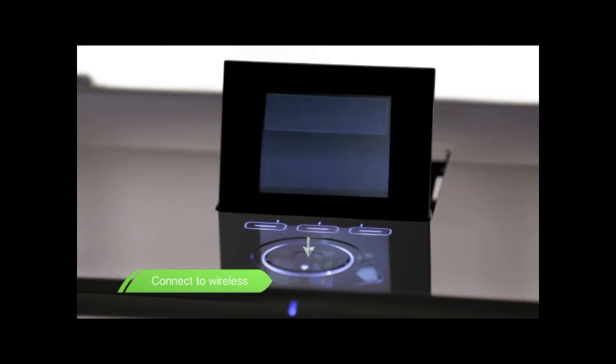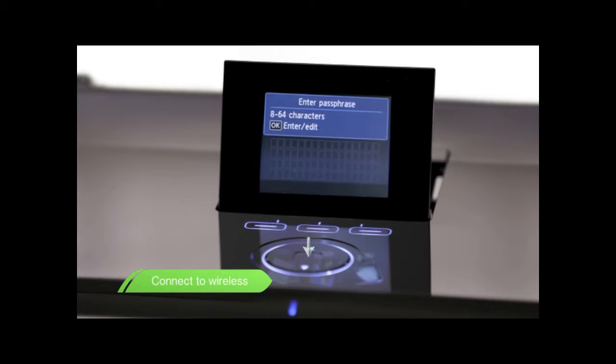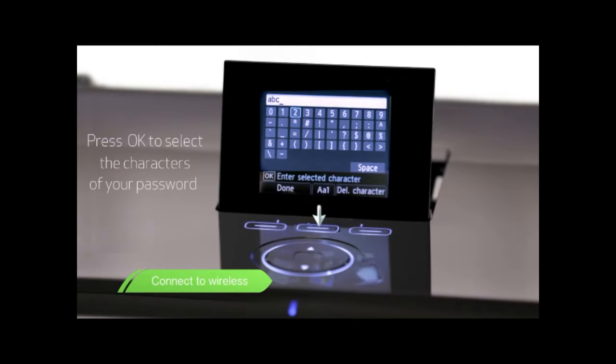Choose your wireless access point or wireless router from the list. In this example, we're choosing the Canon wireless network. Enter your wireless access point password. Use the scroll wheel to navigate the on-screen keyboard. Push the middle AA1 button to cycle between uppercase letters, lowercase letters, and numbers.